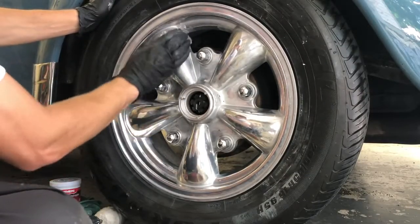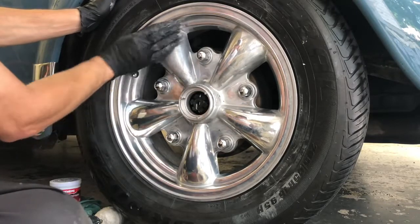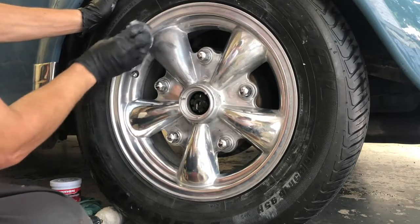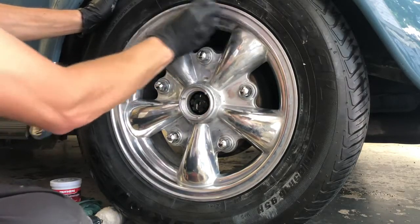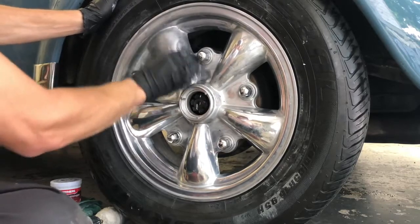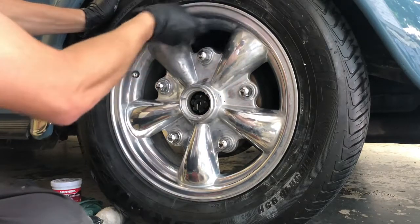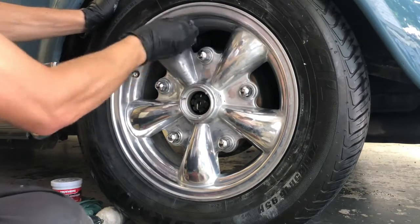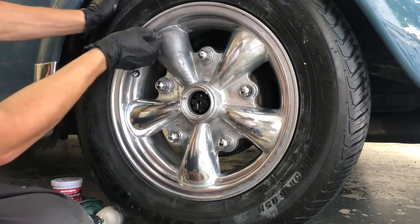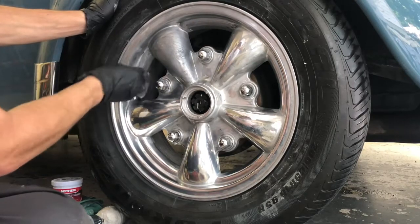First we start polishing out the rims with the steel wool. We grab a bucket with water and soap and just start rubbing the steel wool on the polished aluminum. You're going to notice it starts turning black — that's when you see the oxidation is coming off and it's actually working. We rub through all the crevices equally, then dry off with a microfiber towel. That's always the first step, and then we go ahead and do the polish.